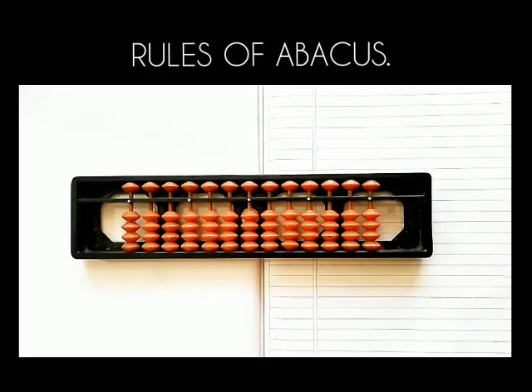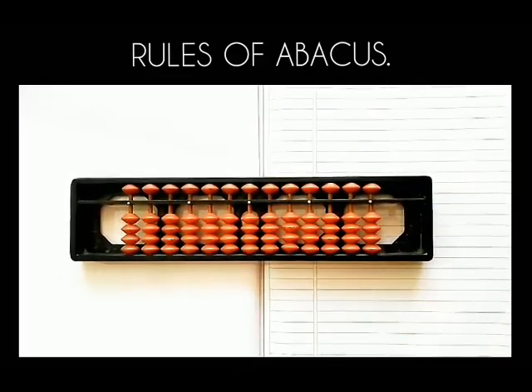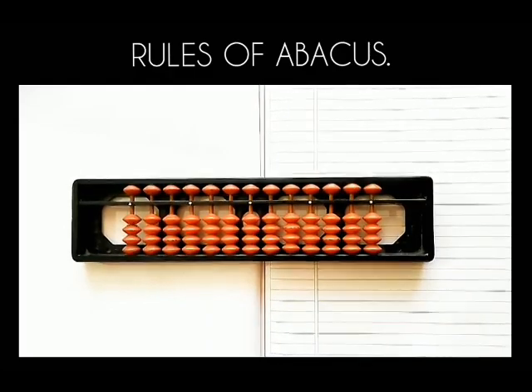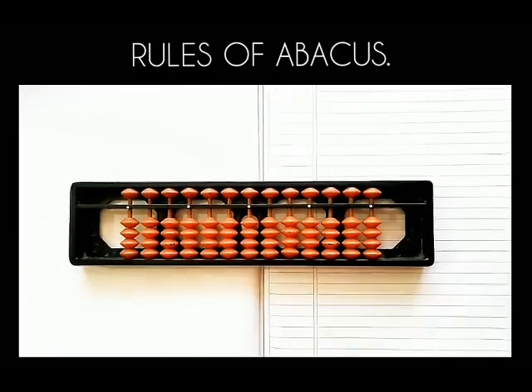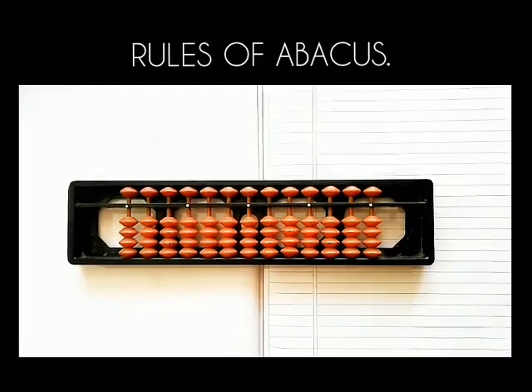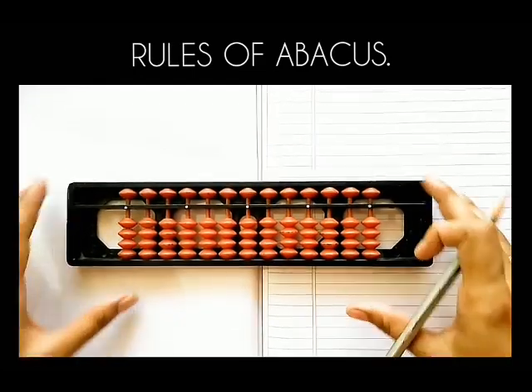Good morning children. I am here to explain about the rules of abacus. The first rule is about placing of abacus. Always place the abacus scale on a flat surface.